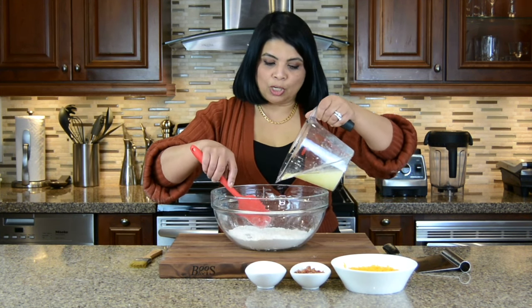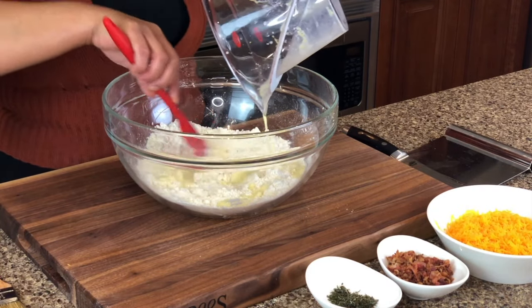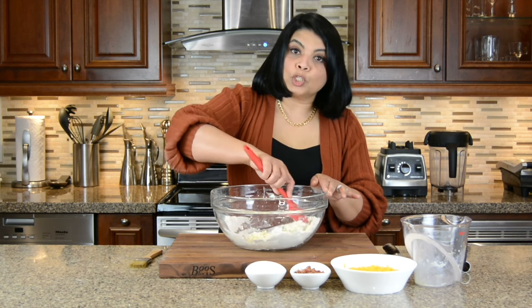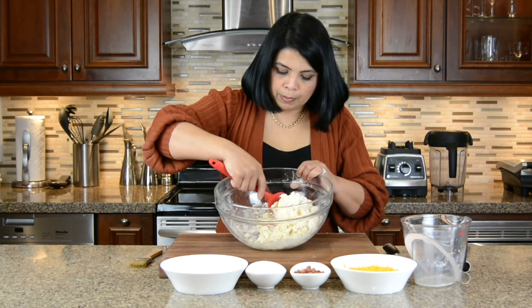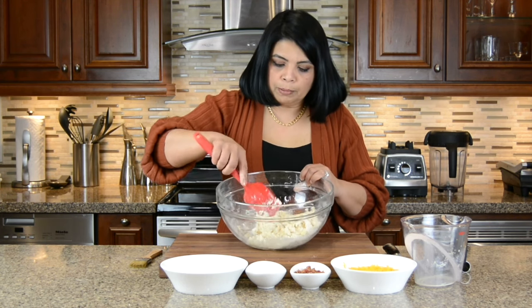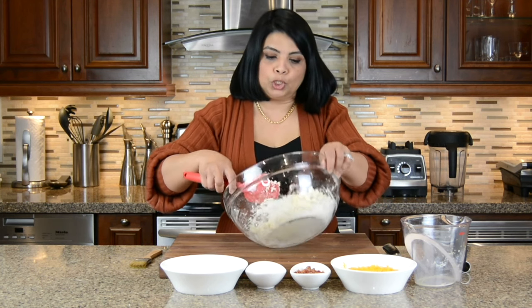Now we're going to combine the wet with the dry ingredients and we're just going to give it a mix till it just comes together. Now that we have this partially mixed up there is still some dry flour at the bottom but we're going to put this down onto the board and then put in our mix-ins and put it together.